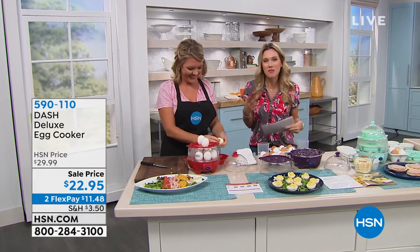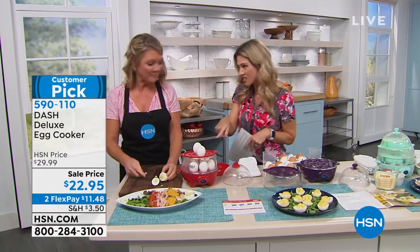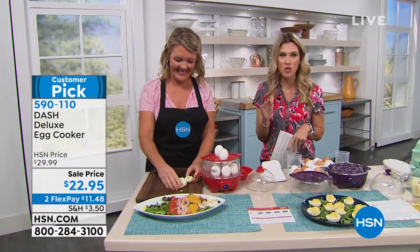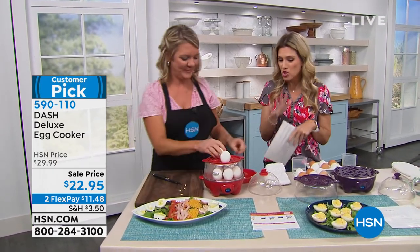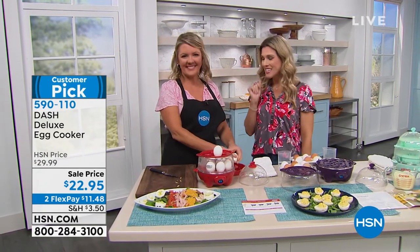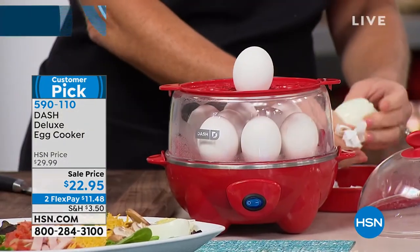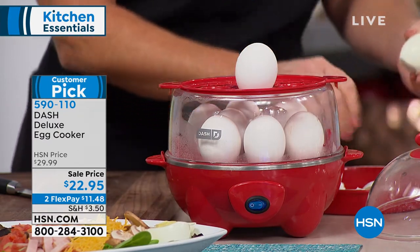I would have thought that I would be so passionate and excited about the egg cooker, but this is the deluxe. I don't even own the deluxe, Stephanie. I'm super excited. This is customizing eggs any way you want it. You want them hard-boiled, soft-boiled, you want omelets, you want them poached. However you want it, you've got it. And we're going to do it fast, easy. It's literally set it and forget it and walk away. Stephanie Roberts is joining me with our Dash Egg Cooker. How are you this morning? I'm good. This is my number one favorite thing that I gift.